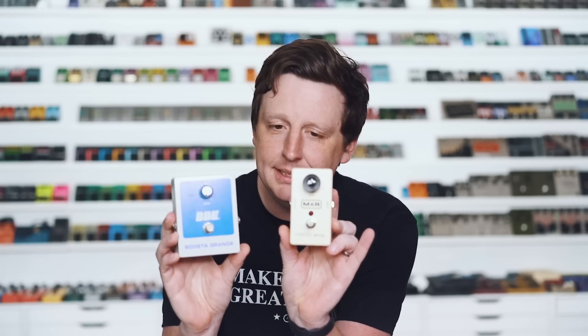Next up is another boost — the Busta Grande, their full range boost. This is a single op amp non-inverting circuit, much like the Micro Amp, but it's not like they cloned a Micro Amp because there's only so much you can do with a single op amp, and they do it really well. It's really powerful, keeps all your low end and high end intact, and mega, mega loud if you start turning it up. That does cool things to drive pedals after it, or in this case, just my very clean Fender-style amp. I love this blue color too.